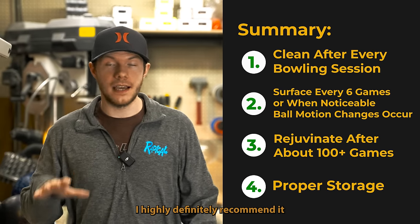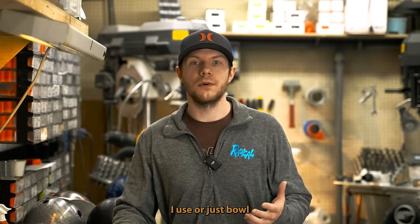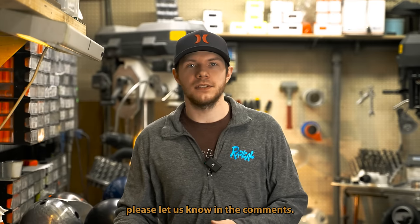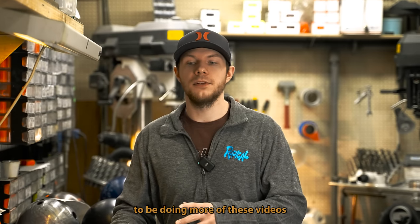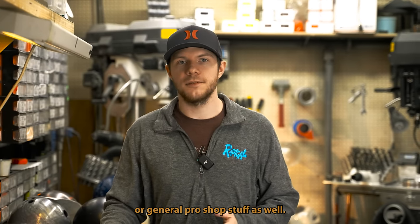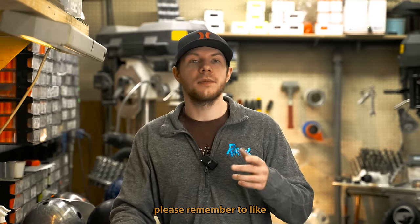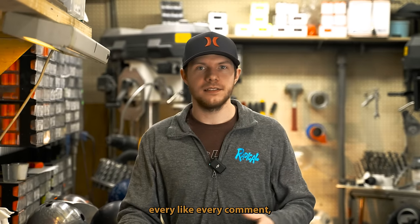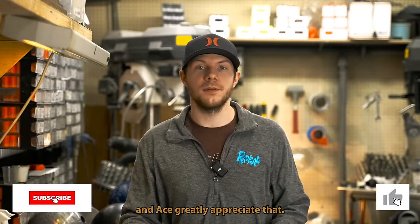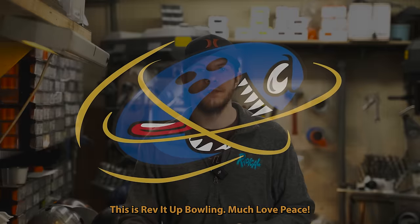I highly recommend it. If you have any questions about products I use or ball maintenance in general — surfacing, polishing, whatever the case may be — please let us know in the comments. We're probably going to be doing more of these videos on maintenance or general pro shop stuff, but we've been bowling quite a bit lately so that's what we've been putting out. Please remember to like, comment, and subscribe — every like, comment, and subscription helps the channel a ton, and me and Ace greatly appreciate it. My name is Jason Robarge, this is Rev It Up Bowling. Much love, peace.